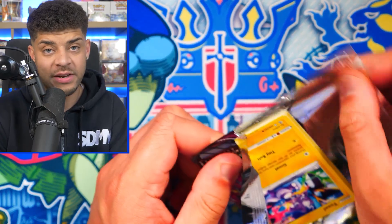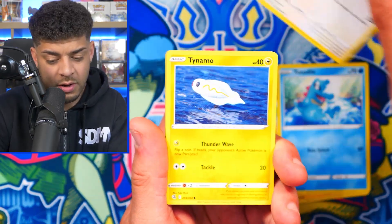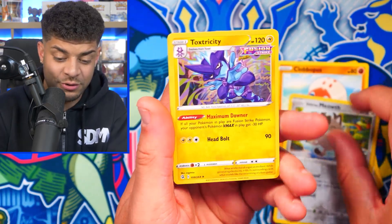Fusion Strike has some really nice Alt Arts in it as well — there's the Espeon, the Mew, and some really cool artwork cards too. I actually really want the Rainbow Rare Mew VMAX. Here we go — we get a Galarian Meowth and a Toxtricity Holo. I would say we didn't luck out in terms of hits in the mini tin, so let's move on to the next one.